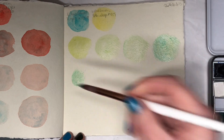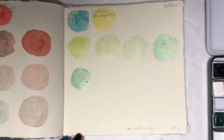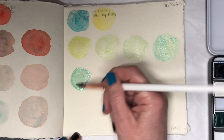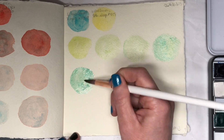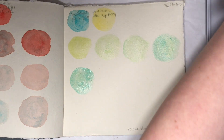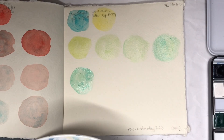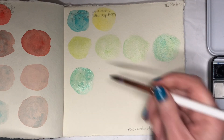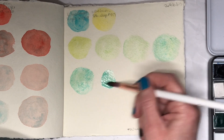I guess the answer is no, there isn't enough paint to last, because I'm pretty sure I can get this a bit darker still but I'm mostly out of turquoise. This is maybe one of my complaints with the Lukas Cobalt Turquoise — you do need quite a lot of it — and I've forgotten to get the tube out again. I will get the tube out before I'm done with this color.